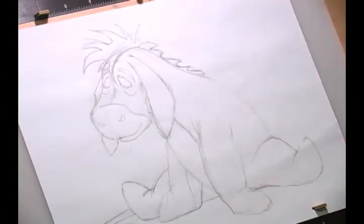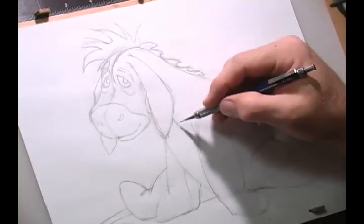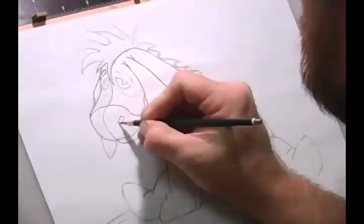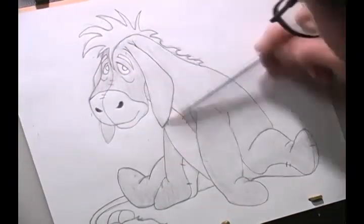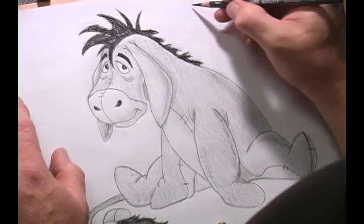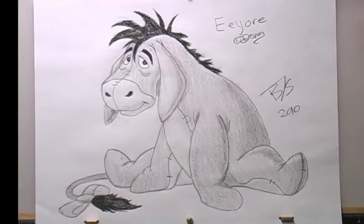Now we're going to do Eeyore's eyes — let's put them in a little bit high. There we go. Here's Eeyore — let me sign it. I hope you've enjoyed it, and I will probably be drawing some more characters from the Winnie the Pooh series. See you real soon.